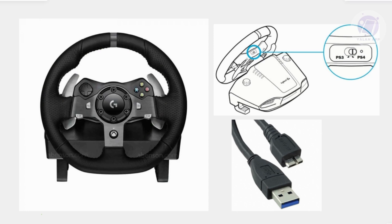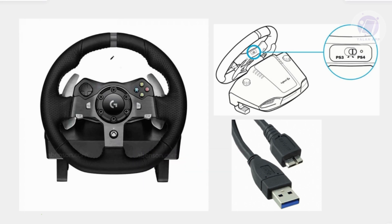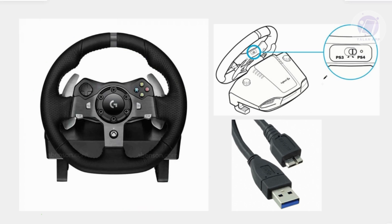Once you've done that, it should help with the calibration and hopefully fix any issues. But in some cases that might not work, so what you could do is turn your wheel to the rightmost side until you hit the end. Once you've hit the end, hold it there for about a minute. Once the minute is up, let it go and that should start calibrating itself.